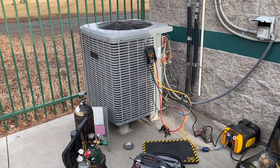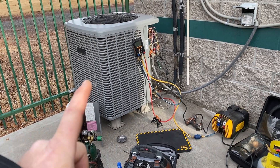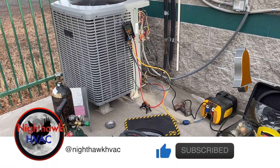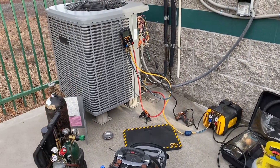We're back outside. I was here last time when it was raining and cold, and found a bad compressor and possibly a TXV. So we're going to change the compressor, TXV, and the line dryer. I'm doing a recovery right now, and while that's happening I'm going to start taking this thing apart.